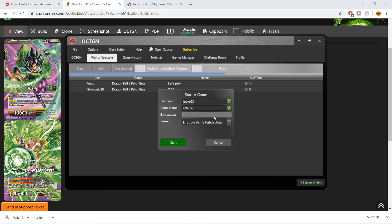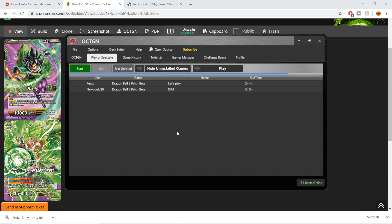This is not an advertisement — I don't get anything for shouting this out — but I do think it's a great program. If you're on the free version there's no password protection, but you have your username, you can name the game whatever you want, and then you press Start.